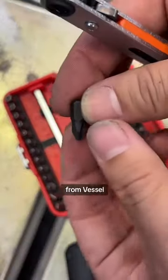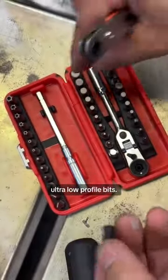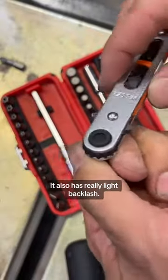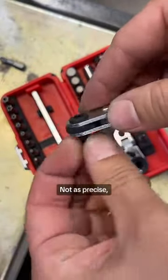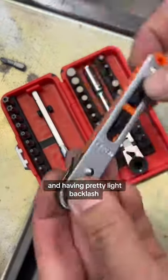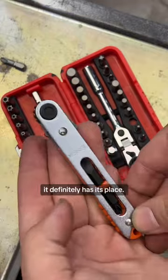And this one from Vessel uses these ultra low profile bits — you can just compare that height right there. It also has really light backlash. Not as precise, not as many teeth, but between it being low profile and having pretty light backlash, it definitely has its place.